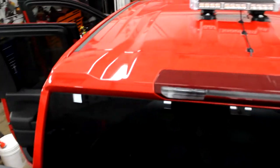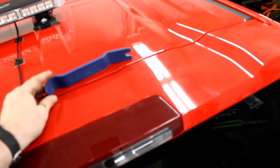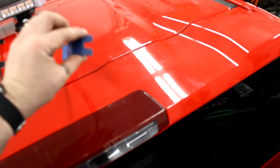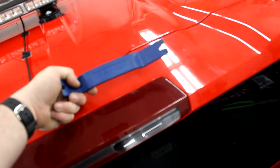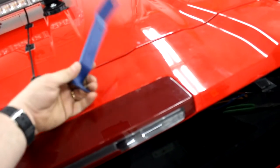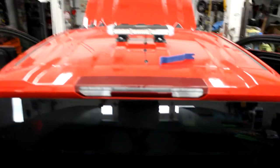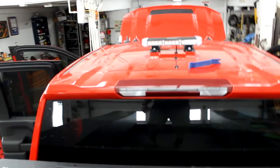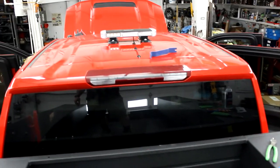We're going to put the bolts back in. Just a quick side note: if you're ever going to do any prying on plastic, paint, metal, or fiberglass, a tool like this is really handy — it's made by Sir Tools. So we'll get these bolts and nuts back in, get the headliner back up, put our A and B post plastics back in, and ship it.